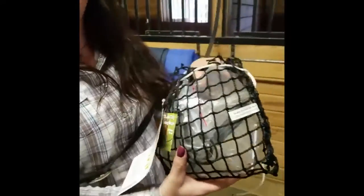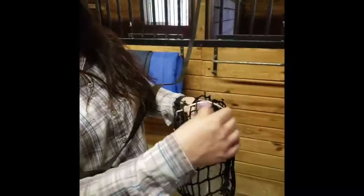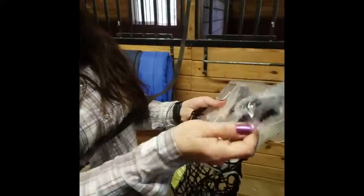In this handy-dandy little package, this is a hay net, and it's amazing. You pull it out. It comes with twist ties and zip ties.